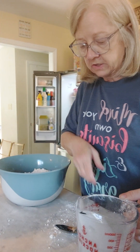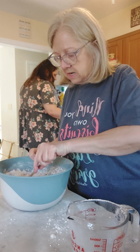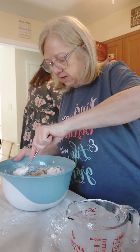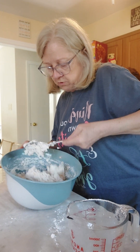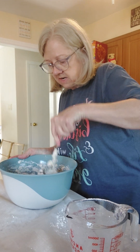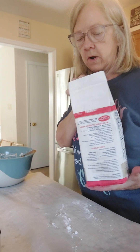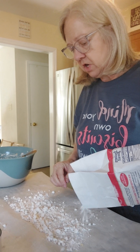We're going to get this mixed up, and if we need more mix we'll add more mix. If it's too wet you add more mix; if it's too dry you add a little buttermilk until you get it to the right consistency. That's looking pretty good right there on my first try. That was about the perfect amount.